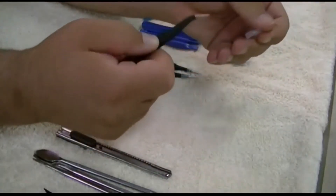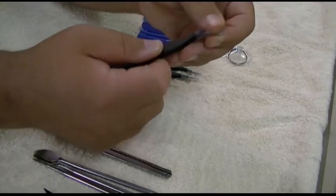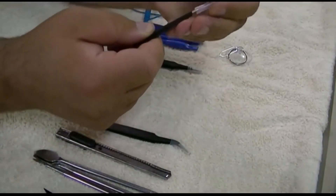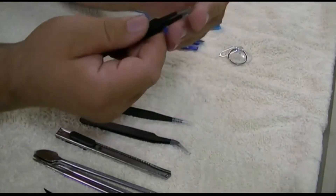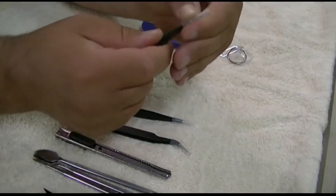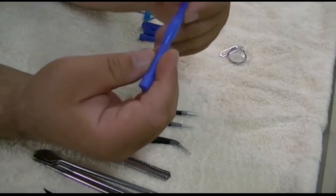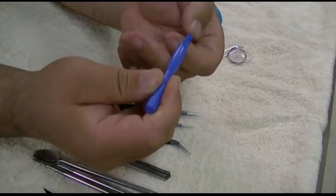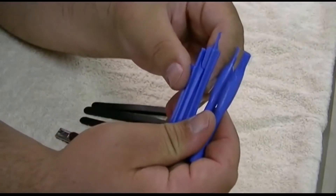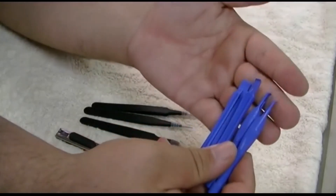Over here are a number of different tweezers. These are very, very sharp and have a curved tip. These also are very sharp and are straight. And these have more of a blunt edge on them. Then they give you plastic spoons and spudgers and things like that, which are also useful for popping bezels off of things. There are different sizes and shapes, and once again, these are the kind of things that you didn't know you needed until you need them — and once you have them, they will be absolutely indispensable.